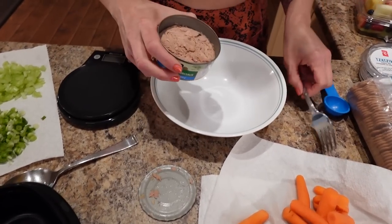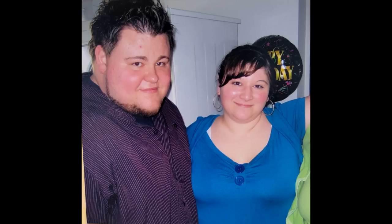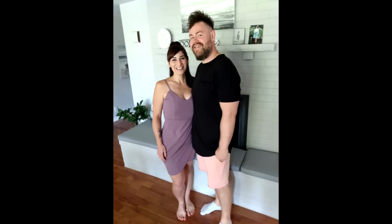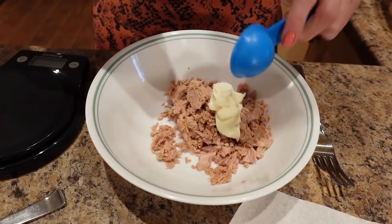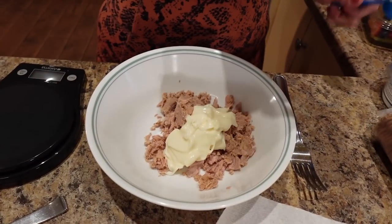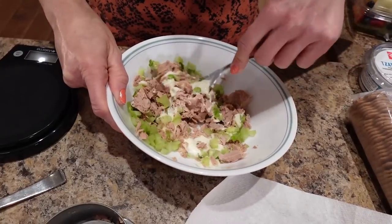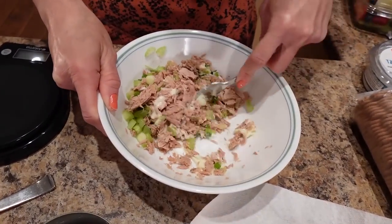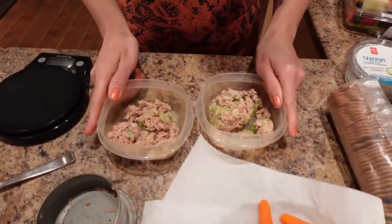First I'm going to make the tuna — putting the whole can in. Sassy gets the same lunch as me but he eats more protein and a bigger breakfast in the morning. We've got the can of tuna and I'm putting two tablespoons of light Miracle Whip in — one and two. Then two tablespoons worth of green onion and celery. You can salt and pepper it now if you like, but I'm going to season it before I eat it. I'll mix this up and then divide it between the two containers.